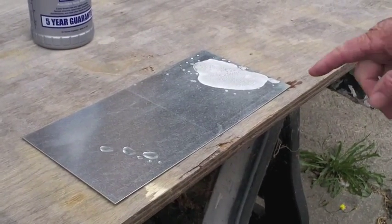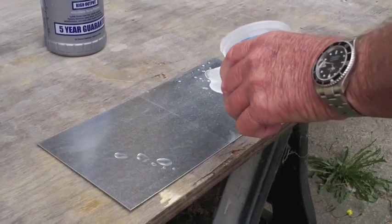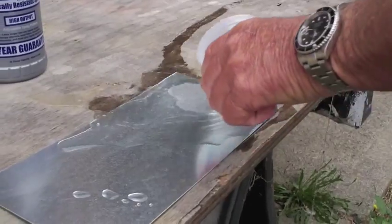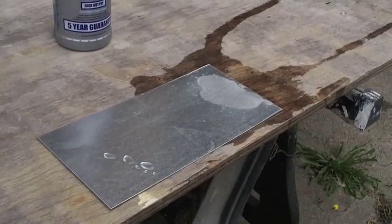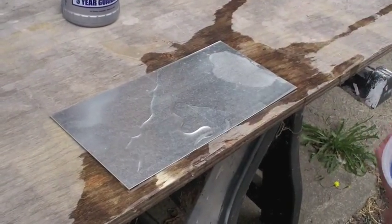As you can see, this side sizzled up — this is the non-coated side. You can see the damage to the galvanized surface right here. That's the effect of acid rain on galvanization. The side that's coated: zero damage.